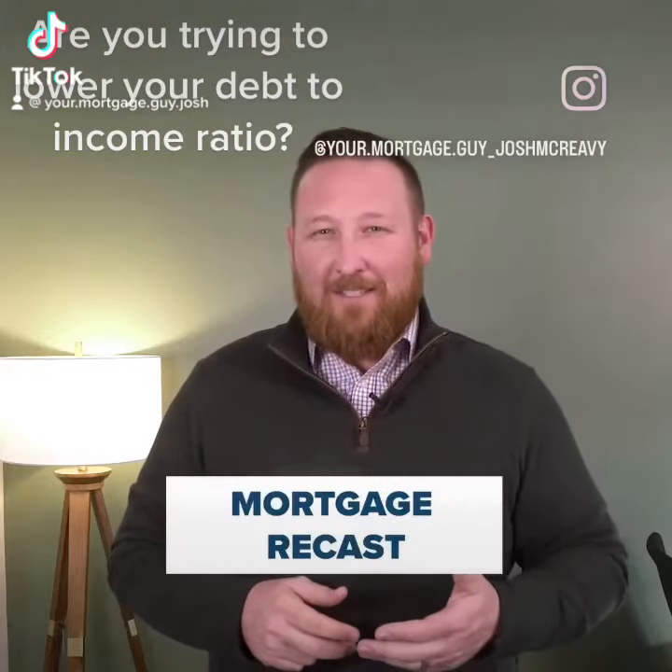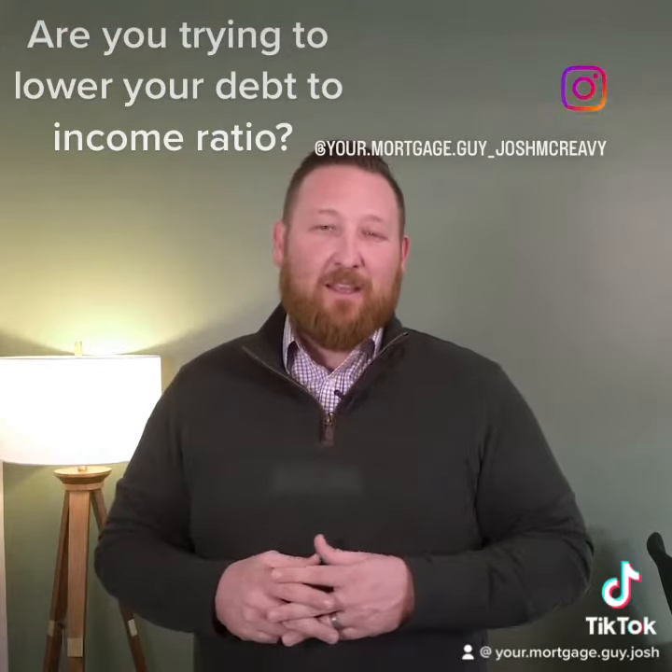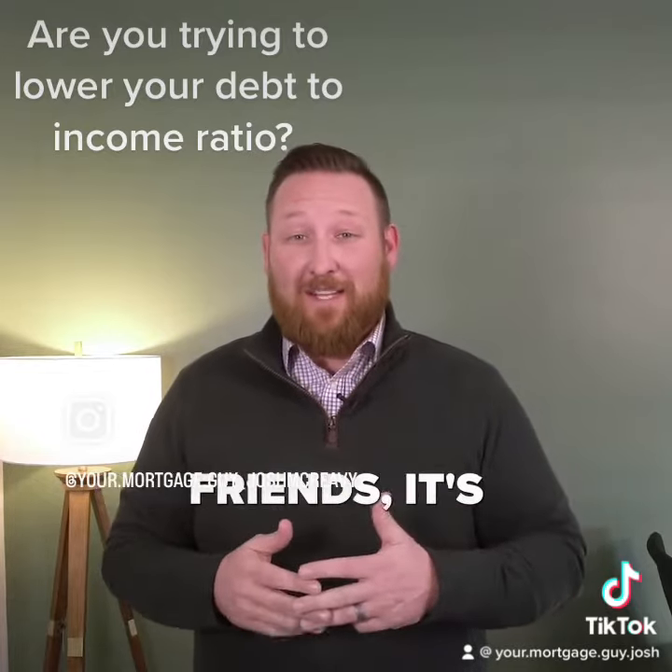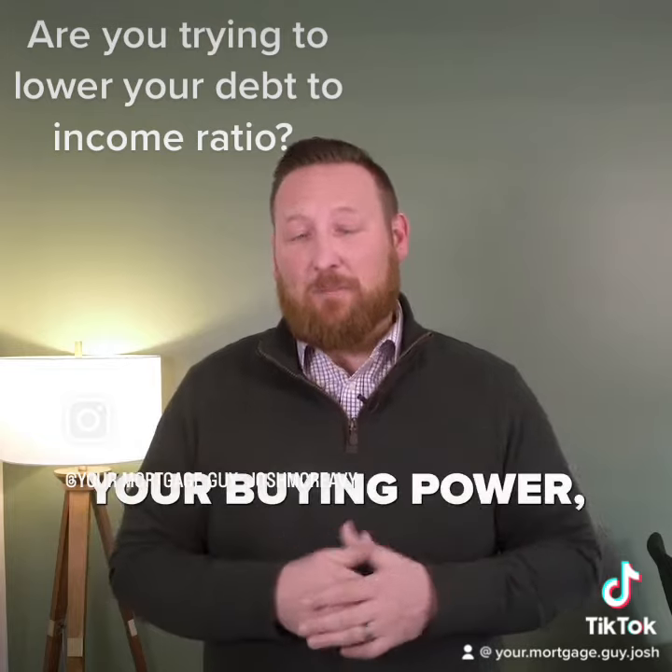Have you ever heard of a mortgage recast? Let me tell you about it. This is a helpful tool for people wanting to lower their monthly payment, or for my investor friends, it's a tool to increase your buying power.